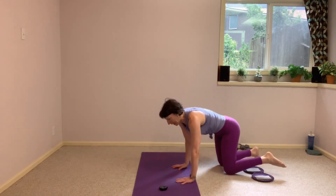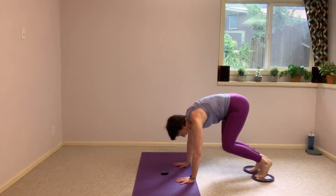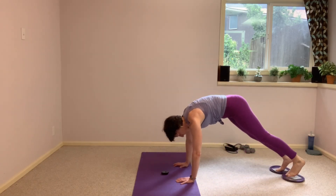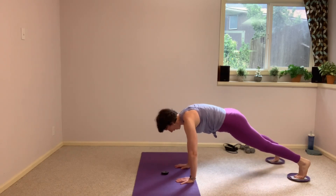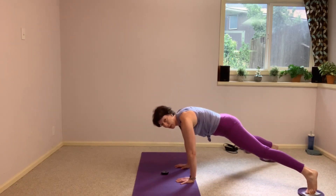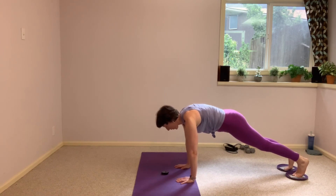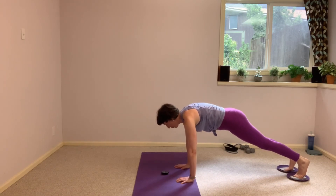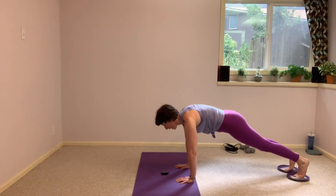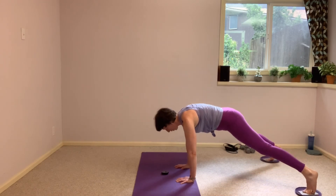We're going to take a little plank series — we're going to have a sidestep or a full plank jack, without the jump of course, just letting both legs out. Either a sidestep, single leg, or both legs at the same time. In between each upper body movement, I will call them out. Let's start in our high plank, keep breathing.